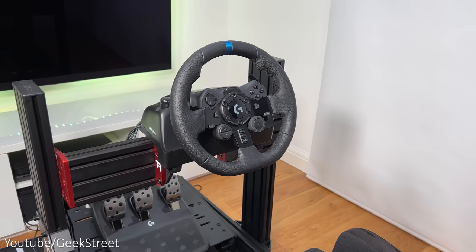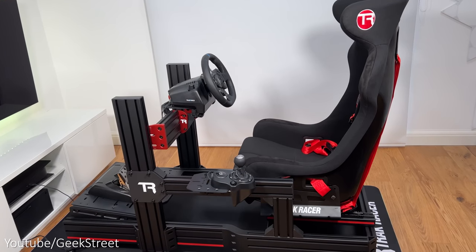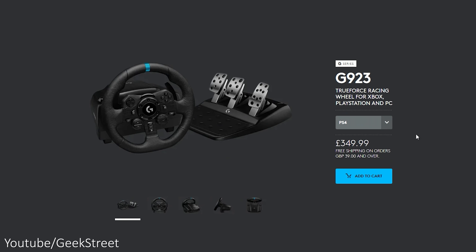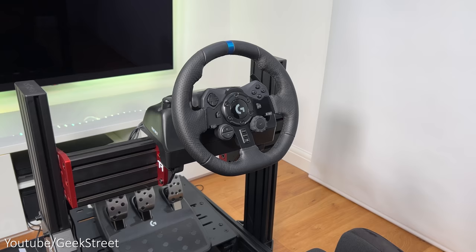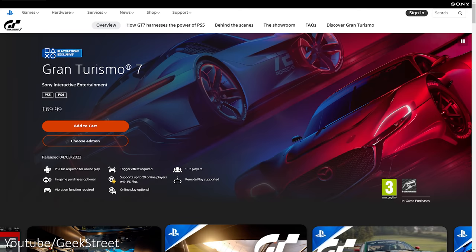I've got my Logitech G923 with pedals and shifter set up on my Track Racer sim cockpit — this is a TR120. Just a note: there are two versions of this wheel, one for the PlayStation and the other for Xbox, but obviously this is the PlayStation version as Gran Turismo 7 is an exclusive title on there.